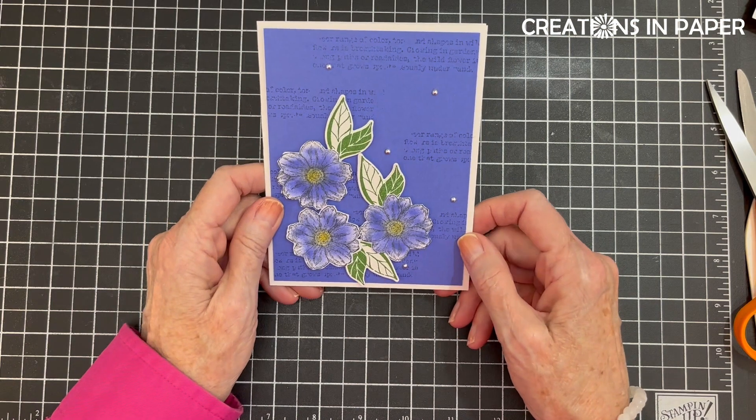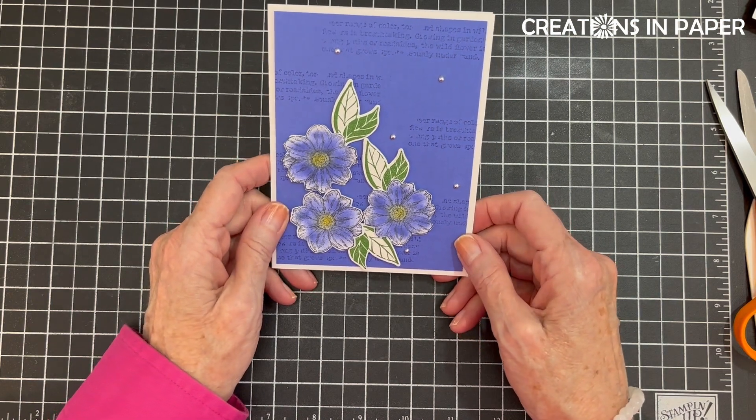I hope you enjoyed today's coloring card idea and that you'll check out Vicki's card also — she does a video too. I'll put a link to her blog below so that you can go and see her video also. Have a great day. Bye.